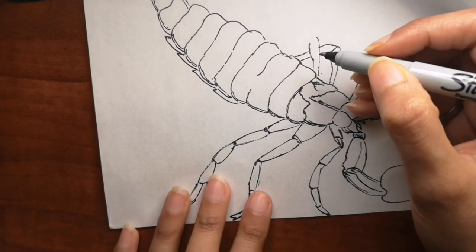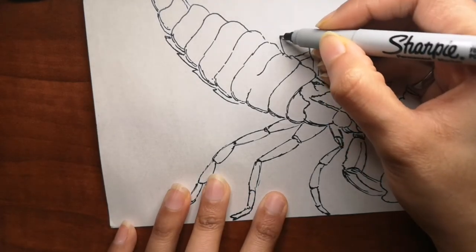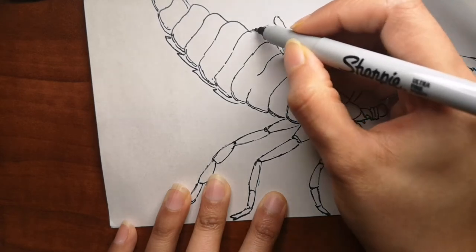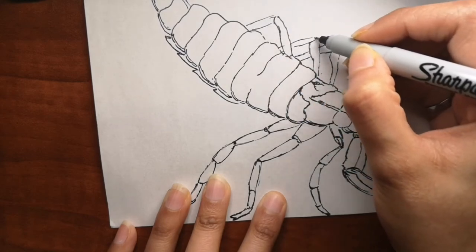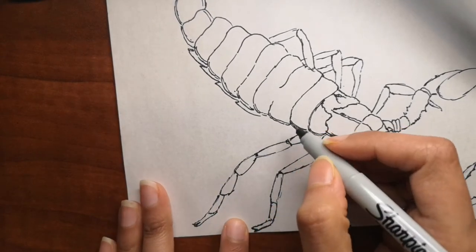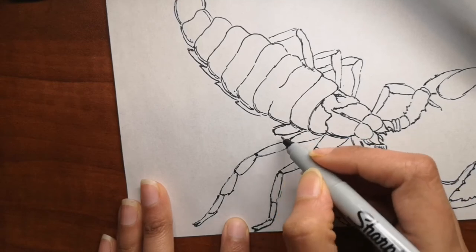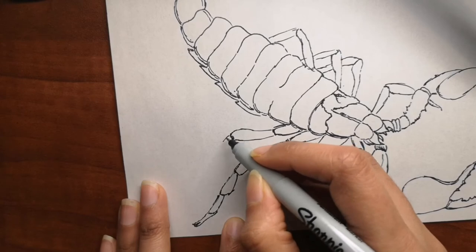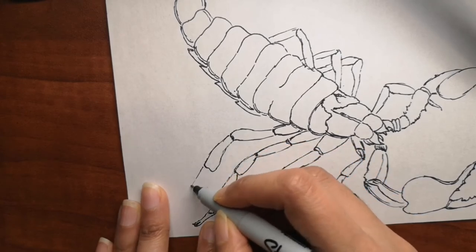Some scorpions can go a year without food. Scorpions primarily prey on insects and spiders, but some larger species may also take small lizards or mice. I find these facts very interesting — I've never really learned about scorpions before, and I did not know that they glow in UV light.